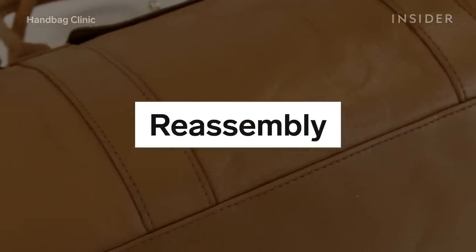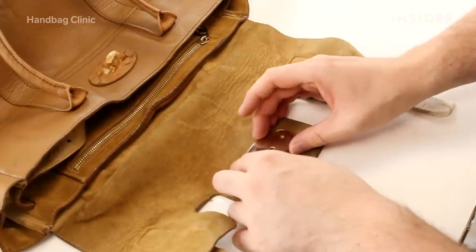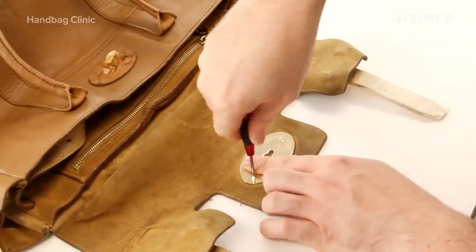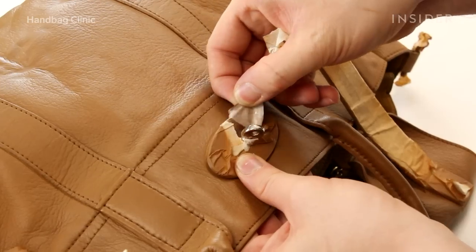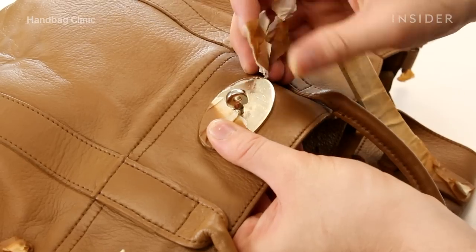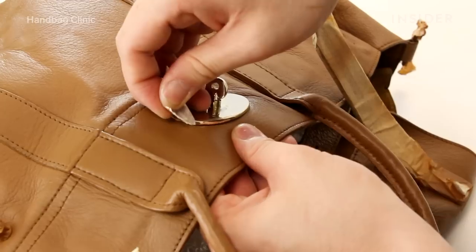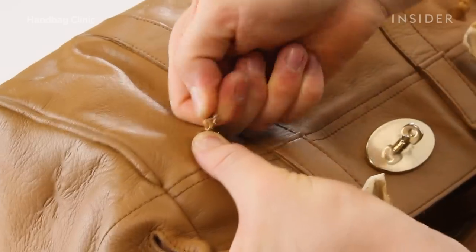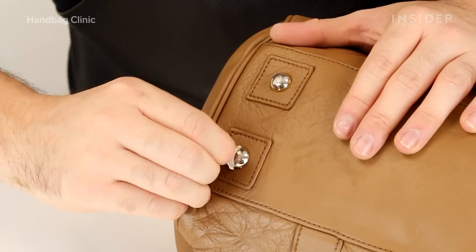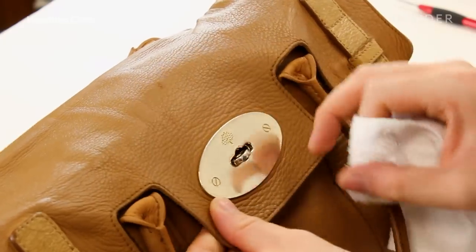We coloured the entire bag back to its original colour and attached the metalwork seamlessly, so the client would not even know that their metalwork was removed and repaired. The metalwork was lightly polished because Mulberry actually uses a coated metal rather than the metal you might see on a Chanel bag, which could be replated and restored. So all we can do with this is polish it, as it's not quite the same grading of metal to allow replating or serious restoration.